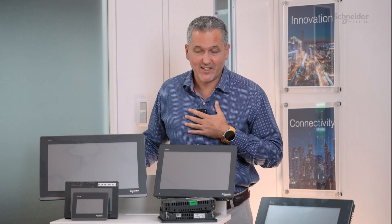Thank you Gustavo. Hopefully this will help customers clarify the main differences between the ranges and help them choose the right offer based on their needs. I hope it was clear enough. Thank you.